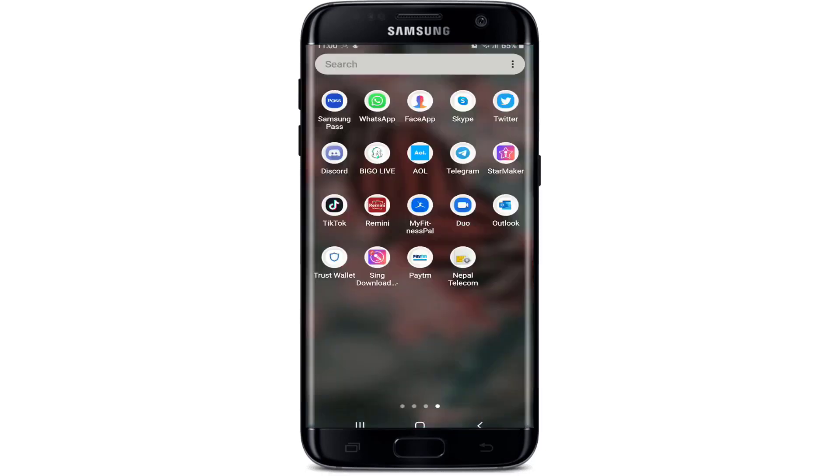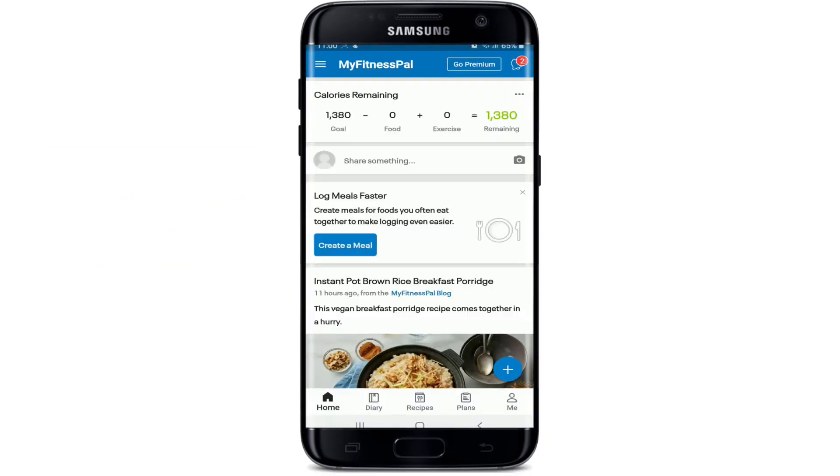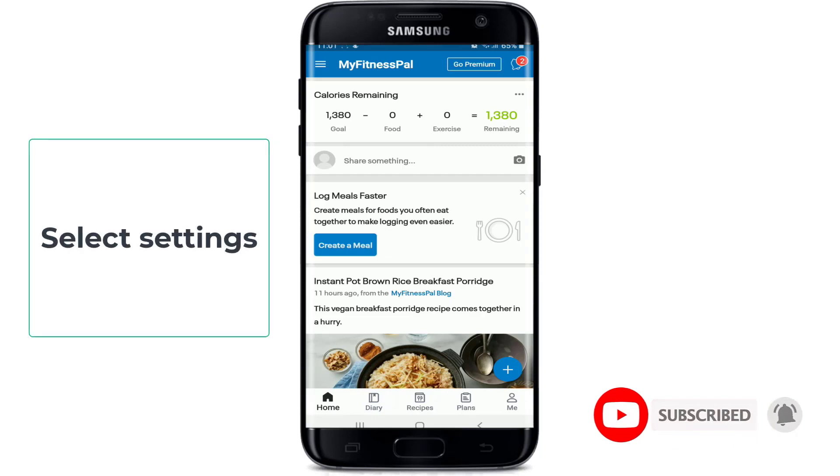To delete your MyFitnessPal account, go to your app list and tap to open the FitnessPal application. Make sure you are signed in. Once you are in, tap on the hamburger menu located at the upper left corner. From the options, select Settings, and under My Account,